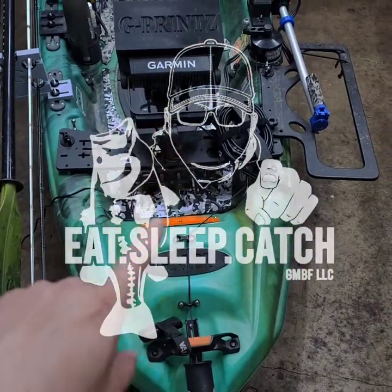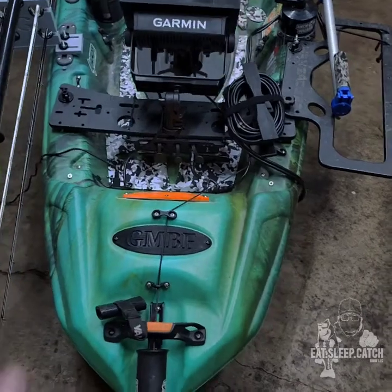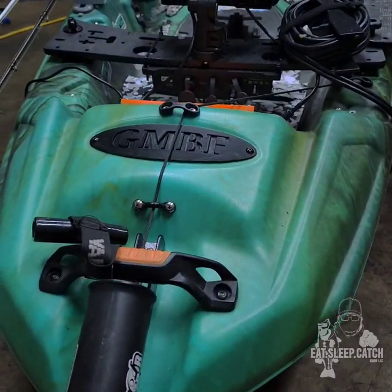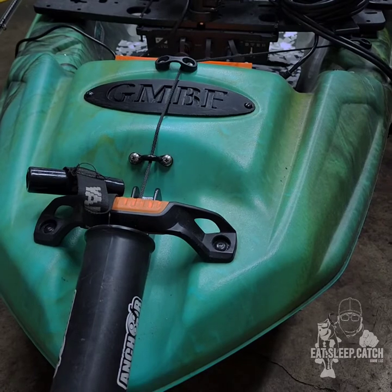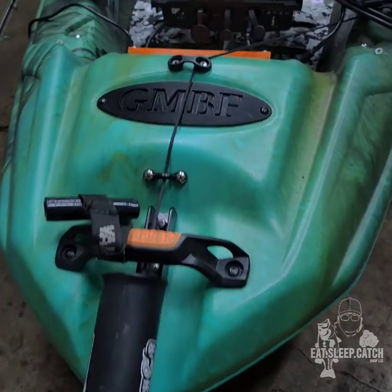Alright guys, in this video I'm gonna do a walkthrough of my Pelican Catch 110 High Drive 2. As you guys all know, this is my second Pelican that I've owned. The first Pelican I owned was the Catch 120, and that was my first kayak as well. So starting out in the front with some of the mods here.